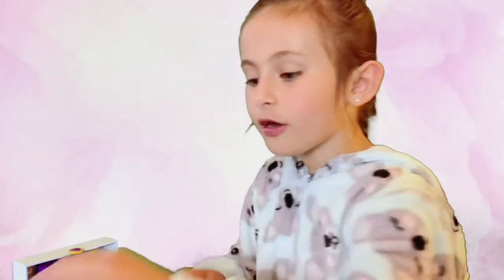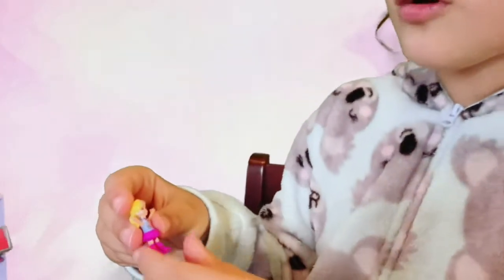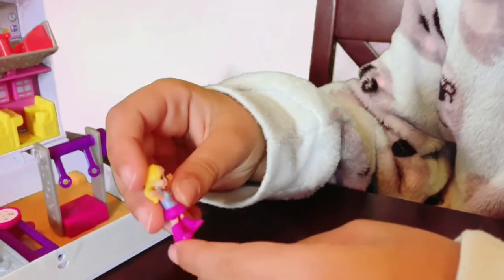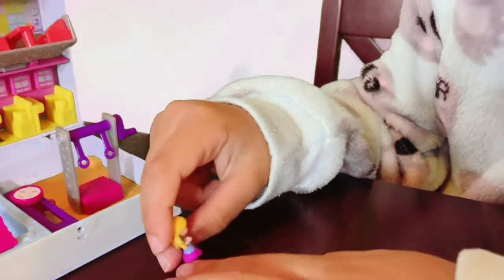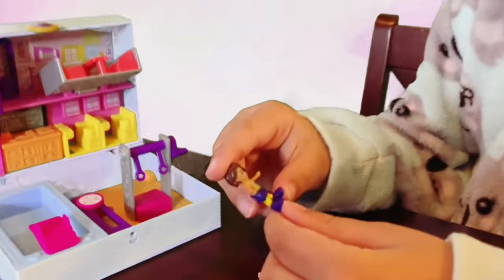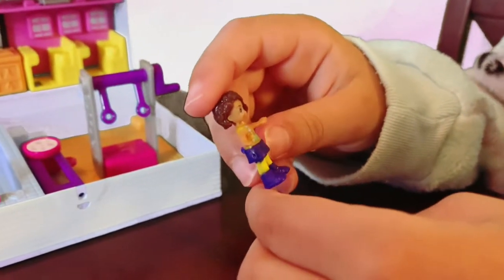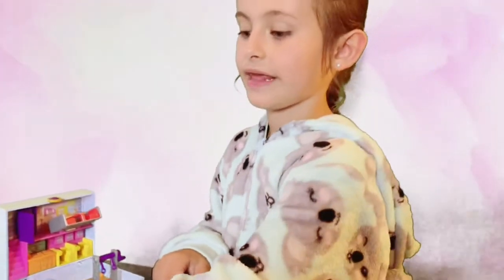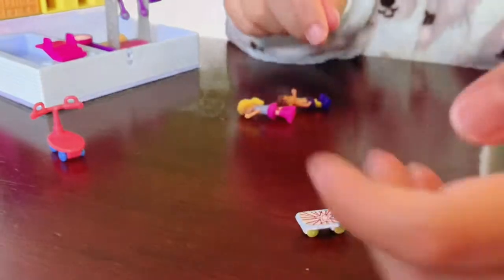Look how cute Polly is. And look at this cute little outfit. I'm digging the skirt. And look how cute this little outfit is. This is her friend. And look — this is a little scooter. And a skateboard. What Polly Pocket has that?